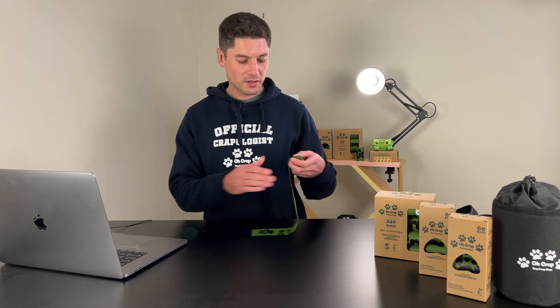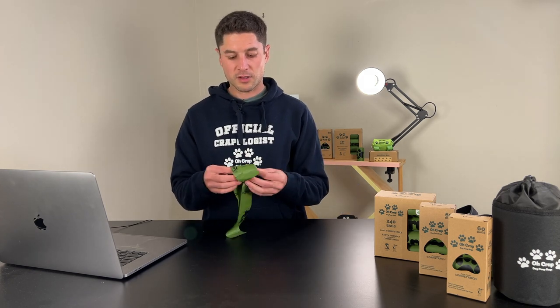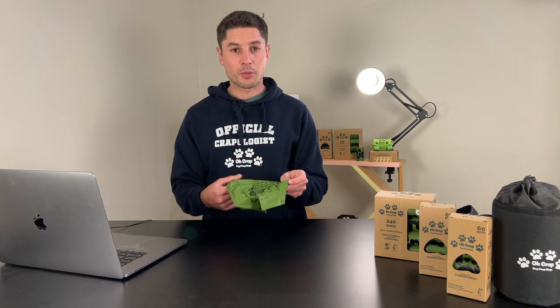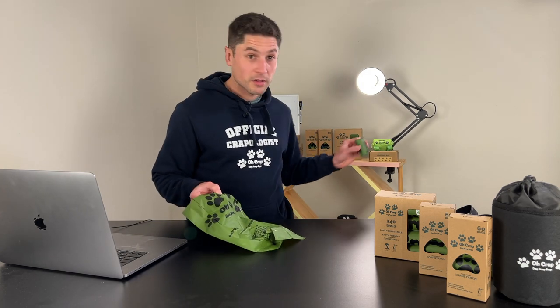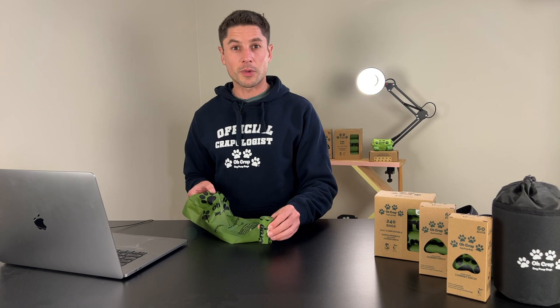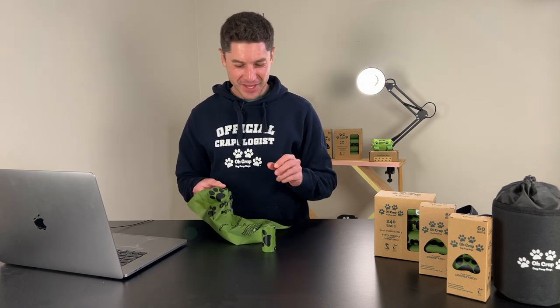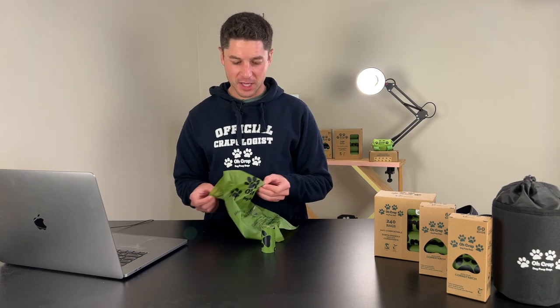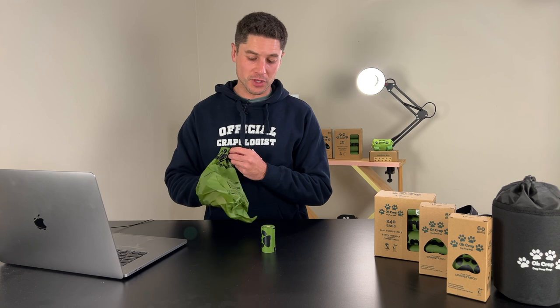First thing is obviously you might be pulling it out of a holder — we'll get your next bag. Open it up, and for this demonstration I'll need — I don't have a spare dog poo on my desk unfortunately, luckily they're outside. So we've got my dog poo example here. Funnily enough our bags make good poos as well.